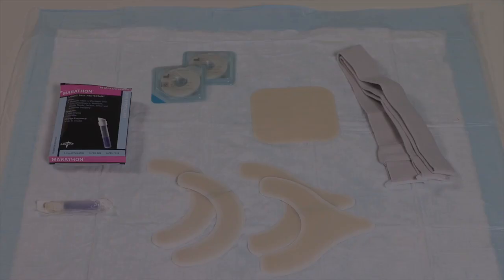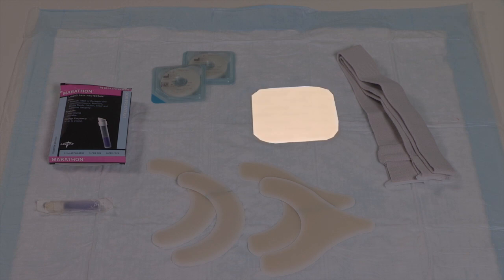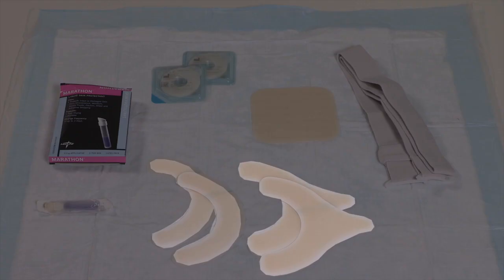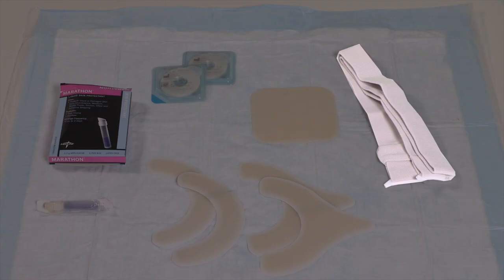You should also gather any extra supplies you're using, such as a thin hydrocolloid sheet, liquid skin protectant, thin barrier ring, elastic barrier strips, or urostomy belt.